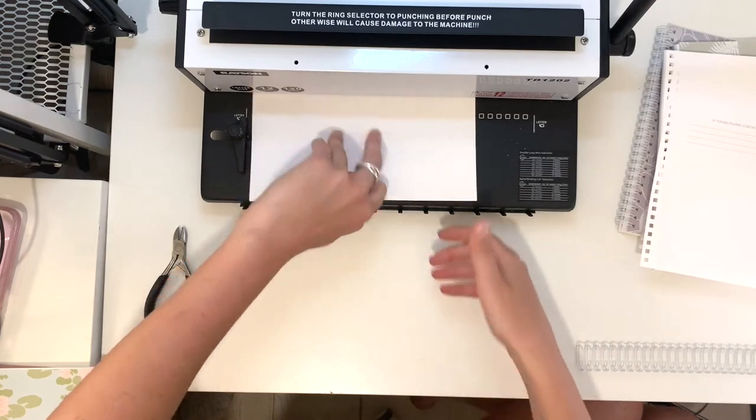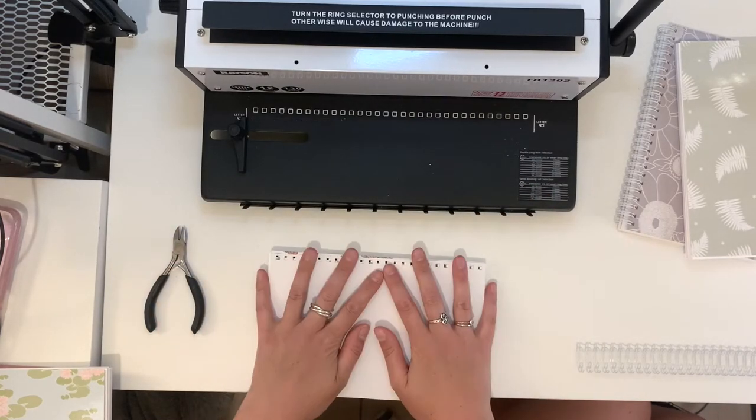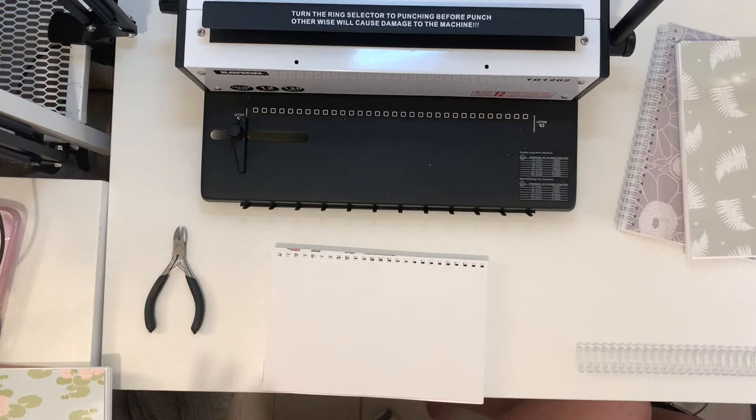This was the most confusing part when I started — trying to figure out how to line it up. If you have a cover with printing, I'd definitely do some experimenting with scrap paper first, writing something on the front and back so you can see how it works. I know this isn't the best example because the front and back are the same with no writing, so there's no clear right way up. Once these are punched, take them out of the machine and lay them flat on top of the pages — that way all the holes will line up perfectly.